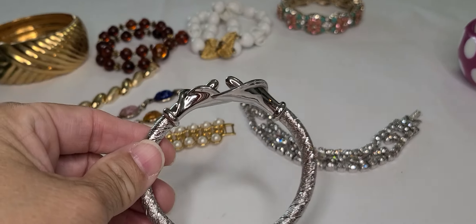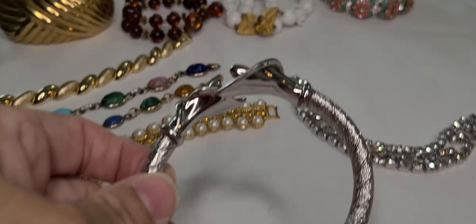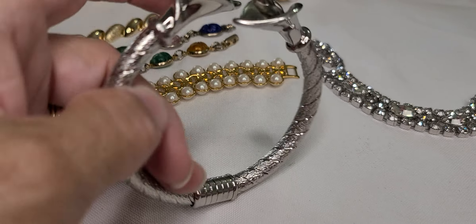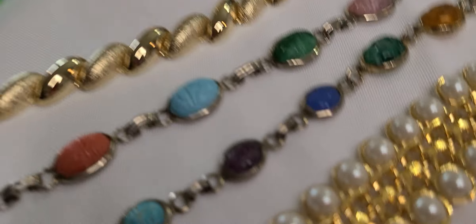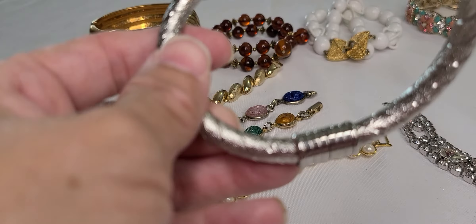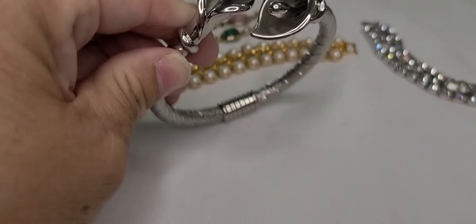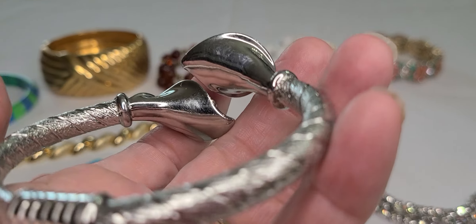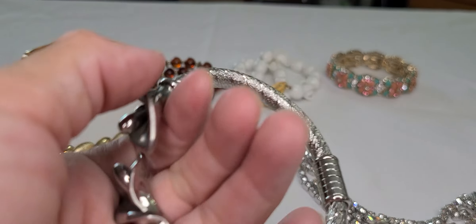And this one here — this silver tone lily bracelet. It pulls open; it doesn't hinge or anything, it's like a twist. You push it back down and it's textured — this has weight to it. Textured brushed and polished finish. That is just very cute.